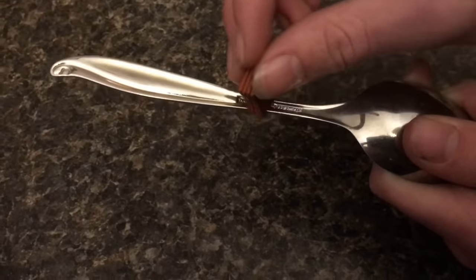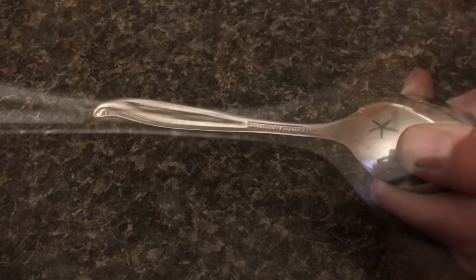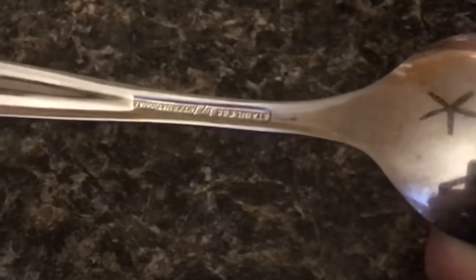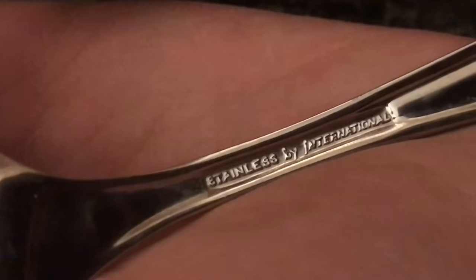Now everybody talks about the magnet trick on how to find silver, but it's got its issues too. Look at this spoon — the top is non-magnetic whereas the back of it is magnetic. We know this spoon is not silver because it says stainless on the back.